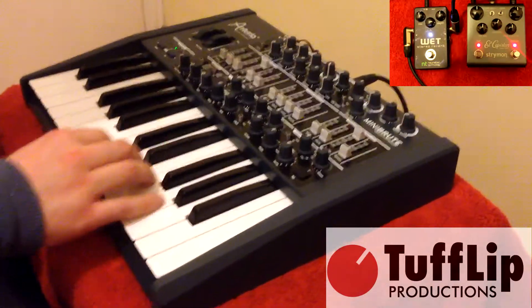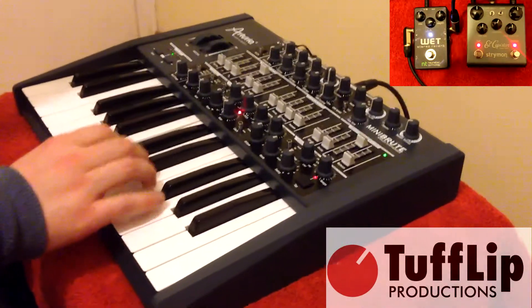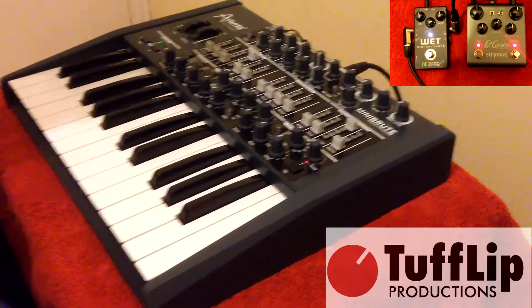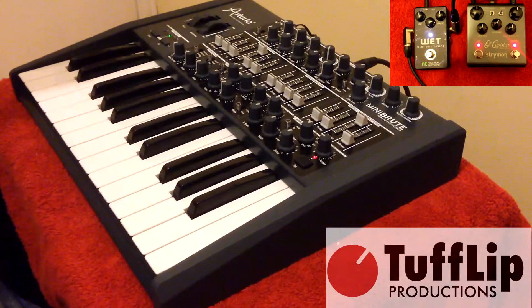And then we have the El Capistan. And now the Wet Stereo Reverb which has been set to Shimmer.